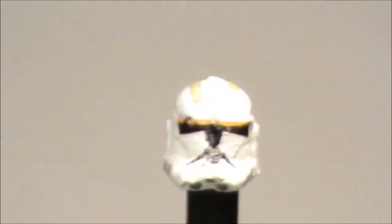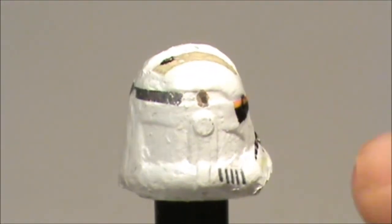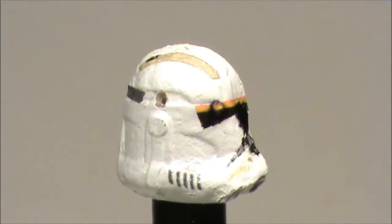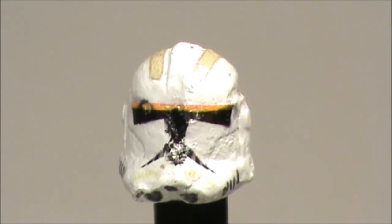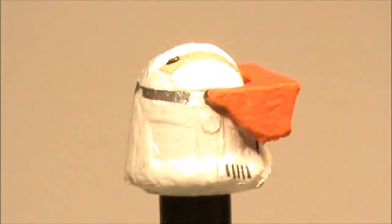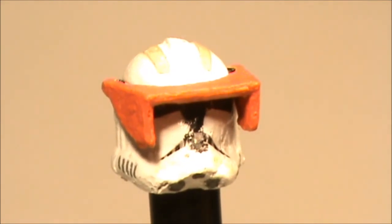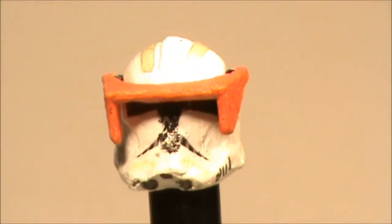There's also a little black thing — Commander Cody's kind of comm device thing. Here are the holes for the sun visor — they're placed above the visor circle because in the circle they're too close. Let's put the sun visor on the helmet — here's the helmet attached with the painted sun visor, and that looks really cool.